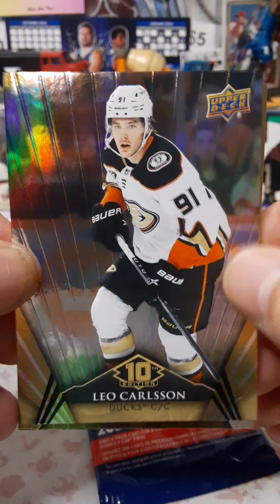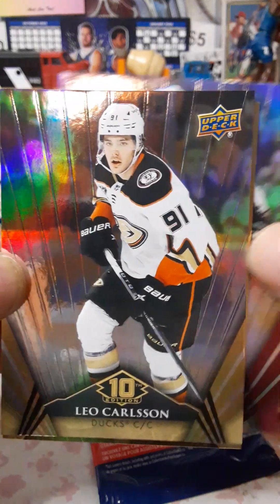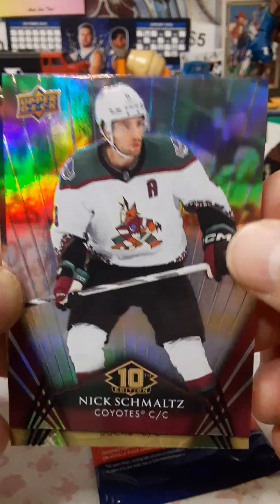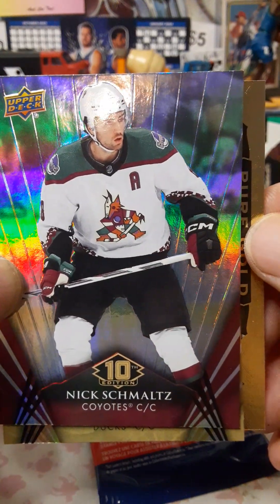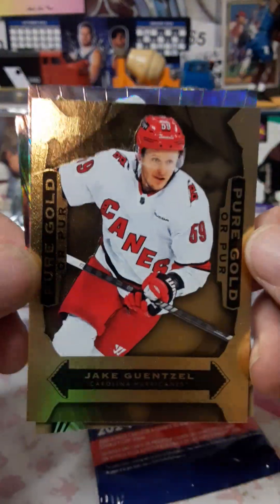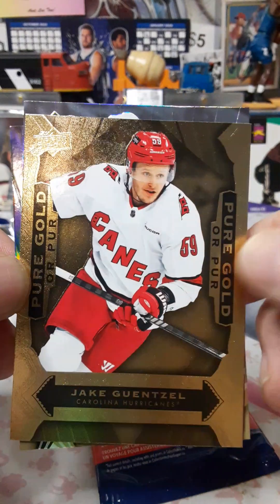Leo Carlson, who I think is going to be a stud this year, I really do. We got Nick Schmaltz — for the previous Coyotes, now the Utah team. And we have a Pure Gold of Jake Guentzel — so that's the other type of insert right there.